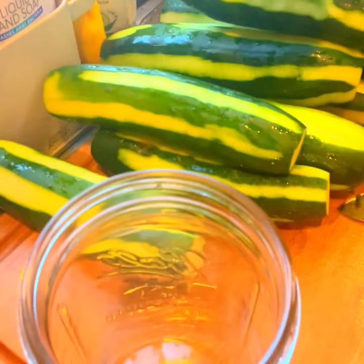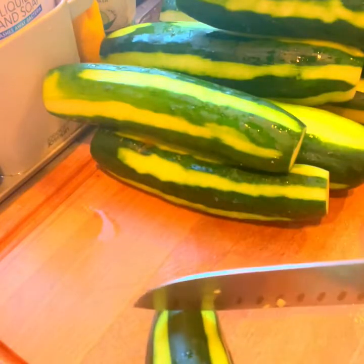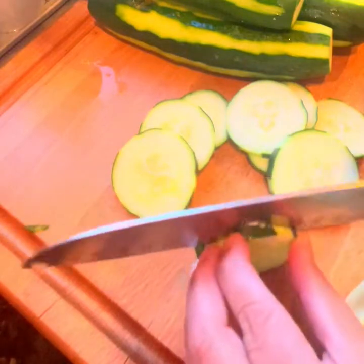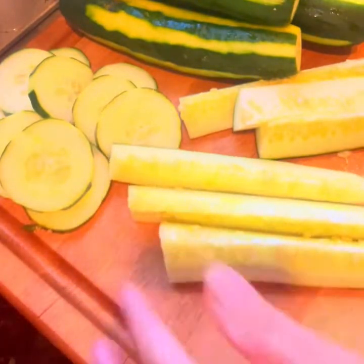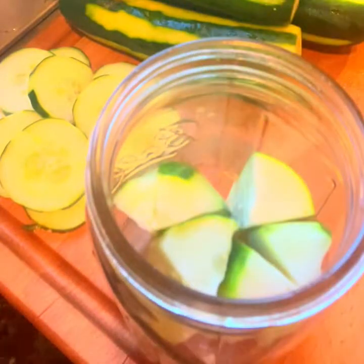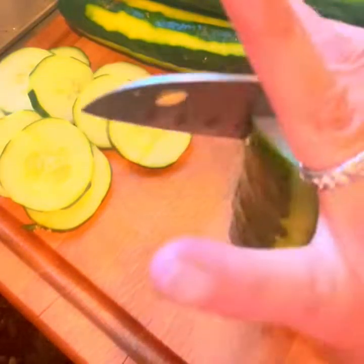Here we go — we have this large jar. I'm going to size the cucumbers to fit it. We're gonna cut them round and also cut them into spears — see this one here, like this — either thick or thin. So we cut two different sizes, rounds and spears. We just keep cutting and sizing to the jar. I usually just size it based on how big the jar is. There's no strict size preference — you just fit whatever you can in.